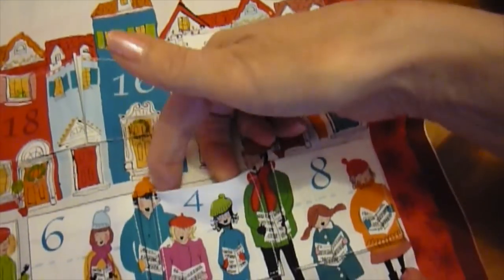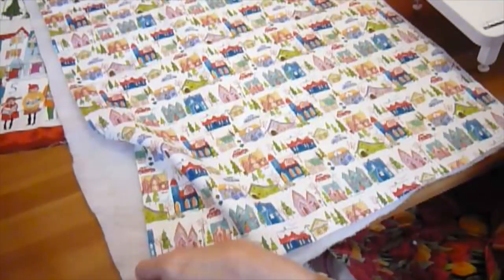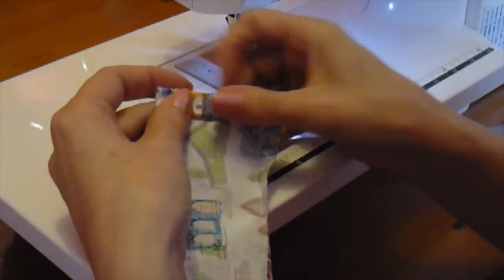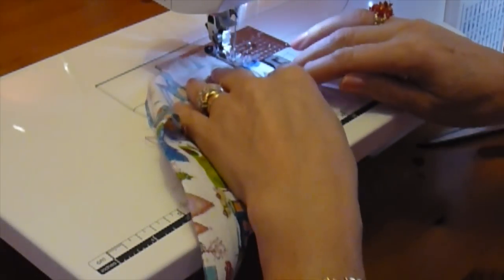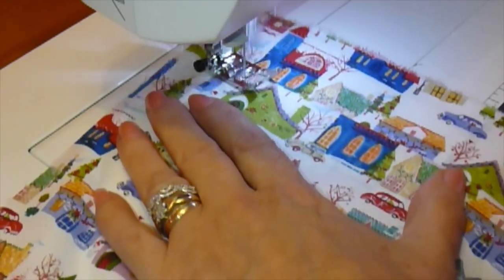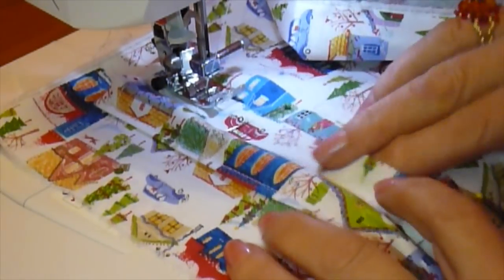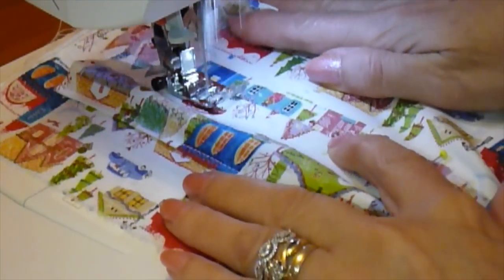Once all the pockets are attached, we're now ready to turn our attention to the backing and wadding. Cut the backing and wadding slightly larger than the pocket panel. Also cut a casing for the baton, 8cm or 3 inches wide, by the width of the panel less 8cm or 3 inches. Turn the short ends of the casing under twice to form narrow hems and stitch in place. Fold under the long edges by 1cm or 3 eighths of an inch and then position the casing on the backing fabric 5cm or 2 inches from the top edge, centred widthways. Stitch along the top long edge of the casing, using the inner edge of the presser foot as a guide. Gently push the bottom edge of the casing up a little towards the top, creating a tunnel. Pin and then stitch in place — this helps the panel stay flat when the baton is inserted.